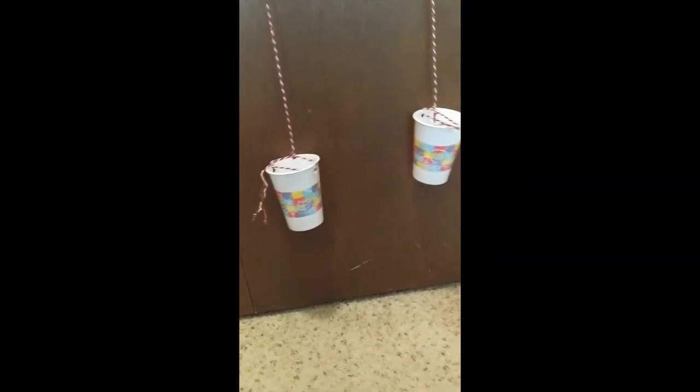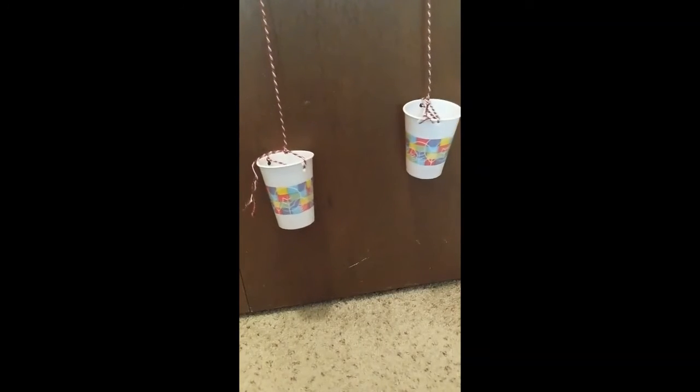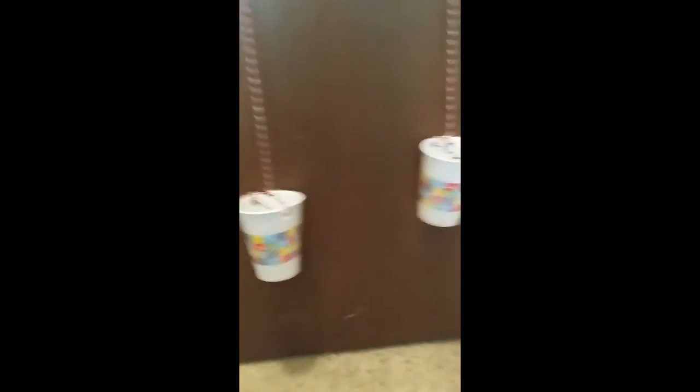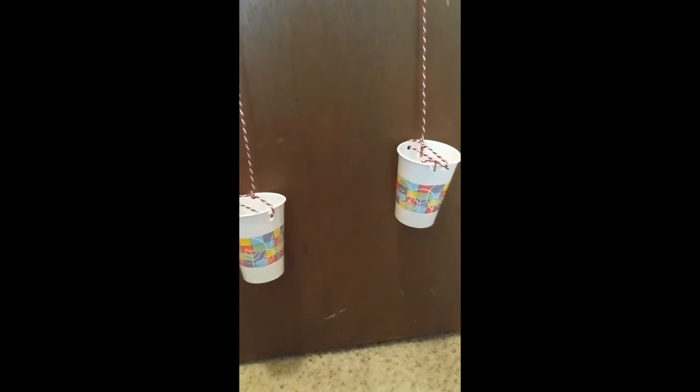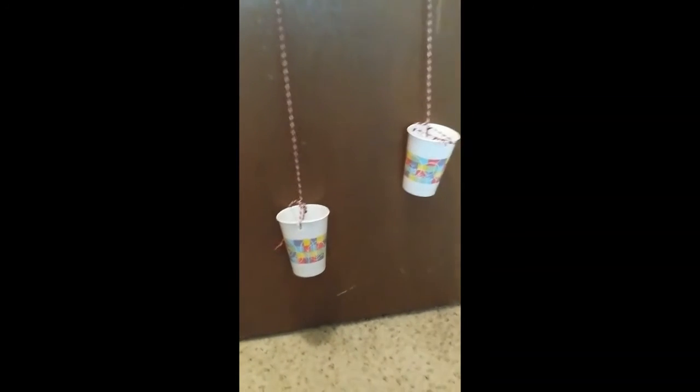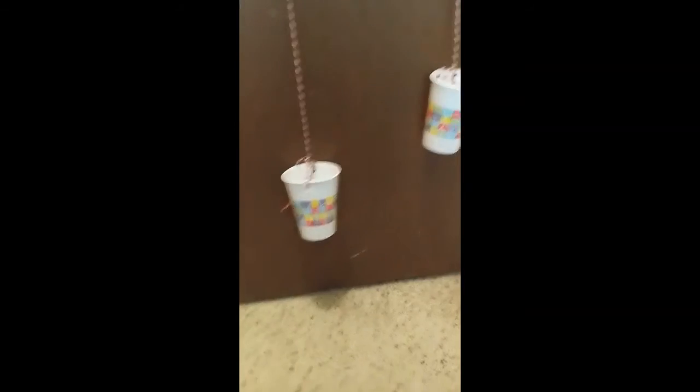Let's see if we add one to the higher cup what happens. They start to even out a little bit. All of the little figures I have might not be the same weight, so they might be weighing it down a little bit differently. So I'm going to do this a little bit more and see what happens — let's add a few more of them.